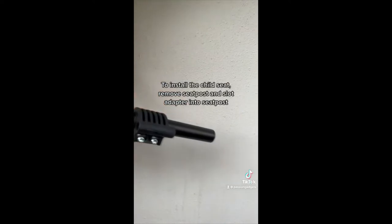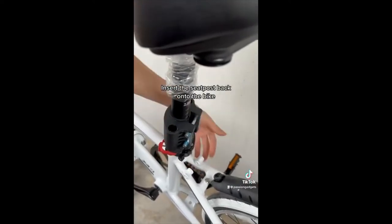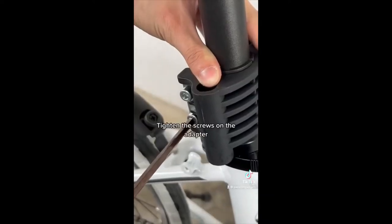remove the seat post and slot the adapter into the seat post. Then insert the seat post back onto the bike.